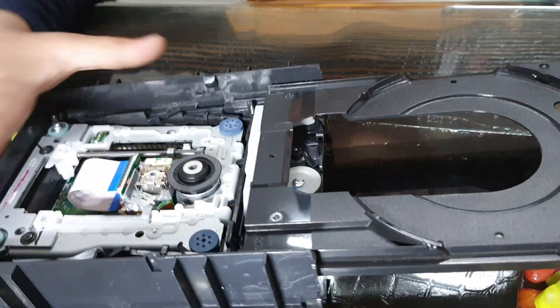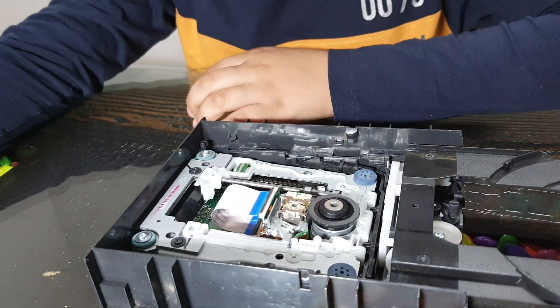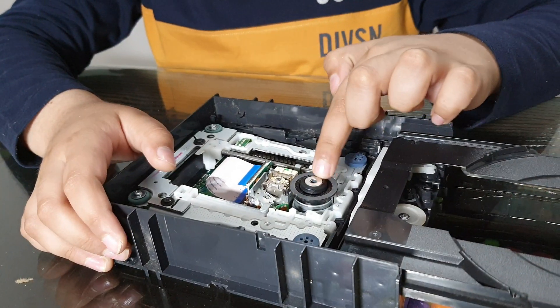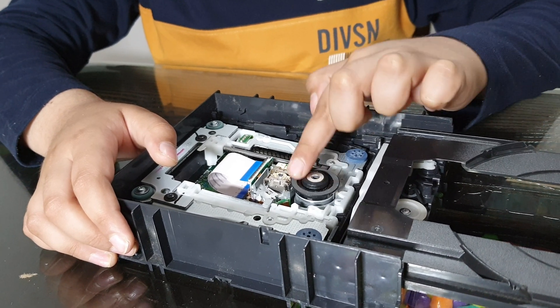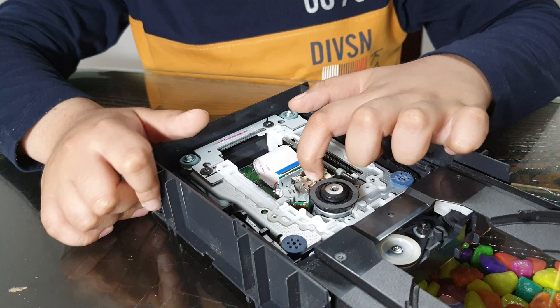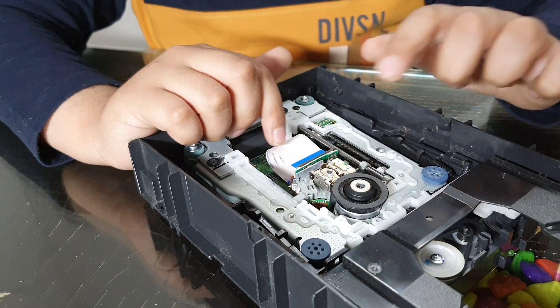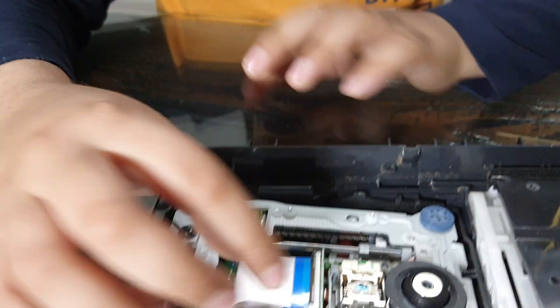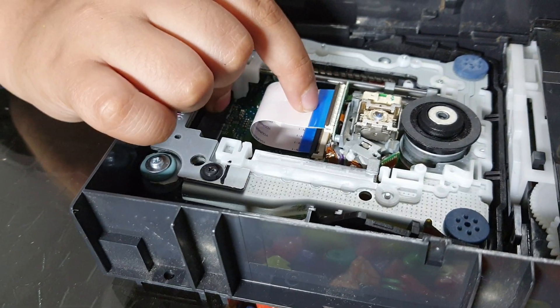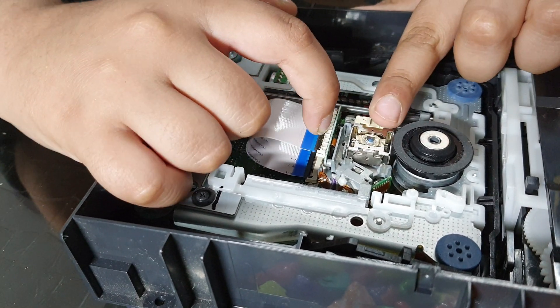And this is the bottom needle too. So now let me show you what this all is. This is the writing lens which writes on the DVD and reads the DVD. And these are some clips which are connected to the writing lens. They can be opened.